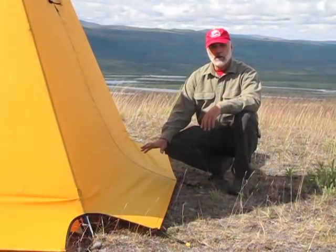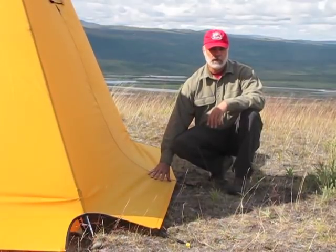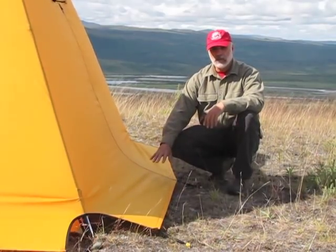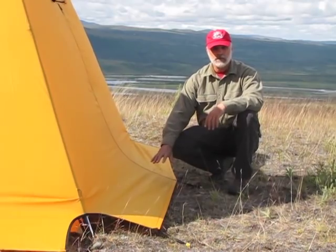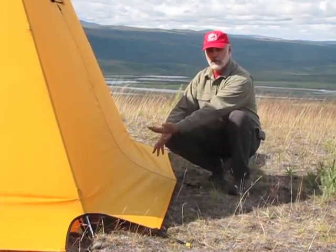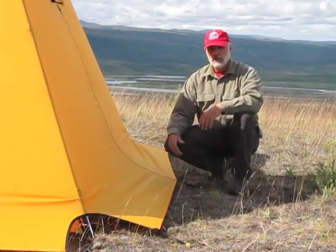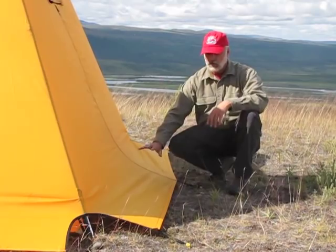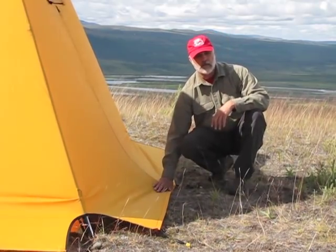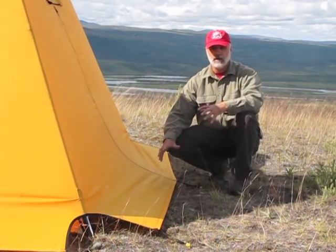Another really nice feature of the Arctic Oven is this really wide storm flap at the bottom of the rainfly. This works really well in rainy conditions because if you have wind-driven rain, it prevents that rain from being blown up underneath the rainfly and coming through the sidewall of your tent. In a snow situation, you can pack snow over the outside of this flap, and it'll keep the wind out of your tent as well. So it makes for a really nice, snug, warm shelter.